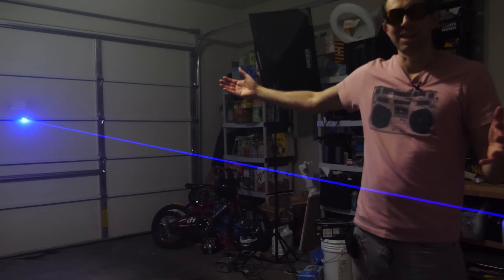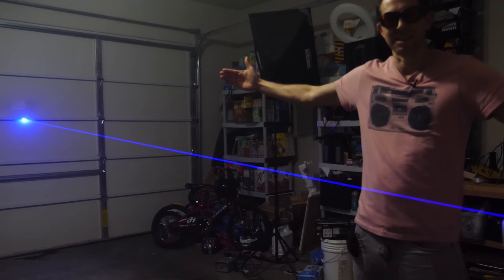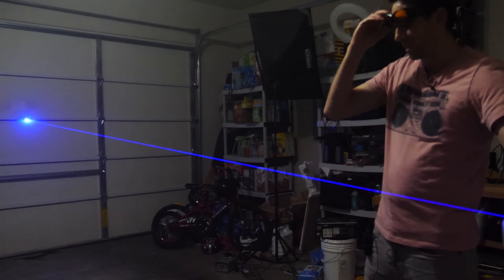Even if this were miles and miles long, it would just start and look like a beam that appears instantaneously across all points in space. So if you had a real laser gun in real life, it should just look like this.